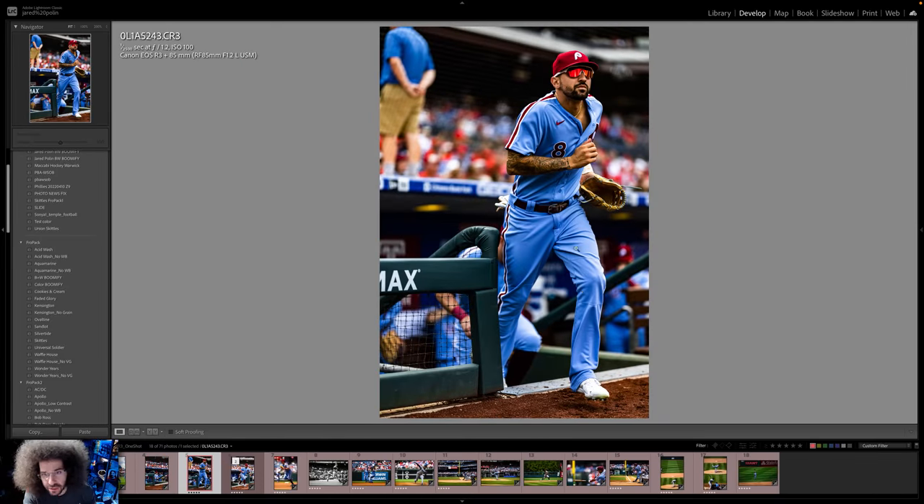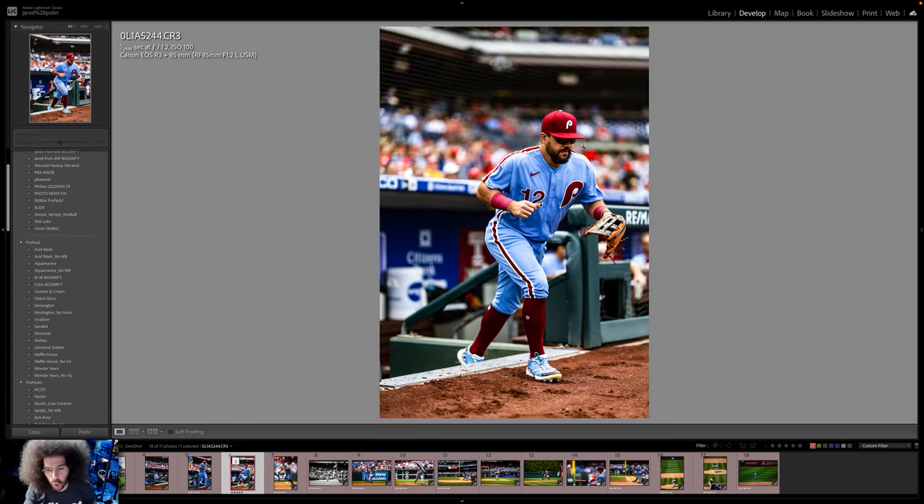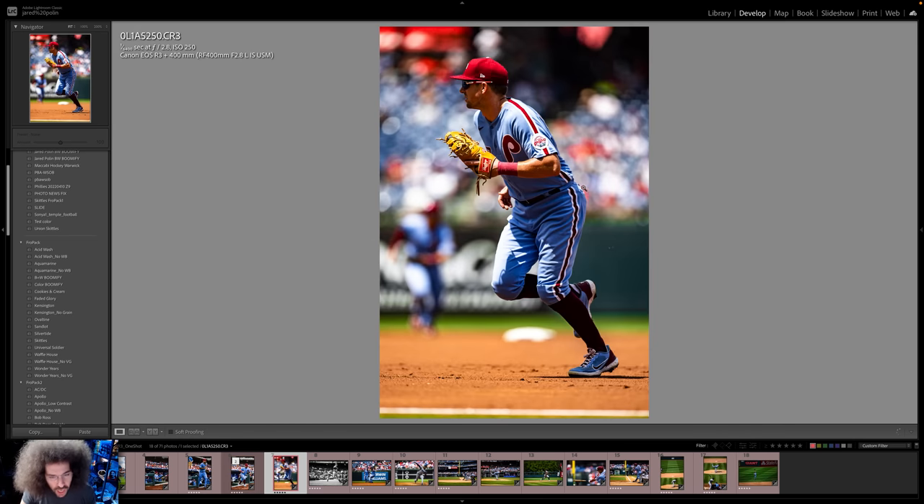Coming out of the dugout, I think this is Castellanos — I like that, fills in the frame. I don't so much like the security guy in the back, but that is what it is. Next, we've got Schwarber coming out here — he's one of the Philly stars, tons of home runs this year. Nice isolation coming out of the dugout. I like that shot.